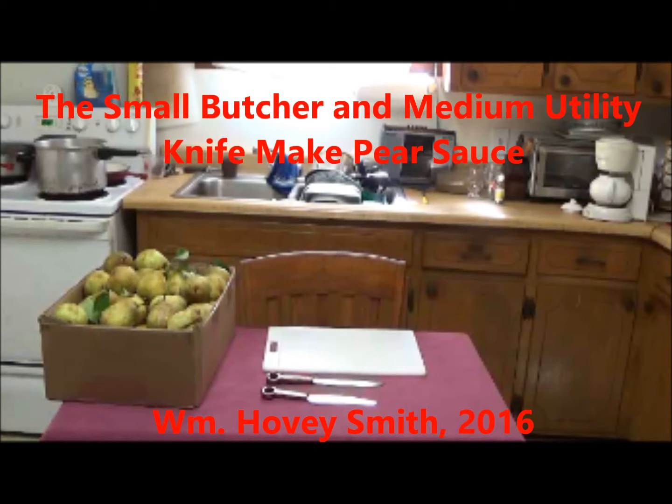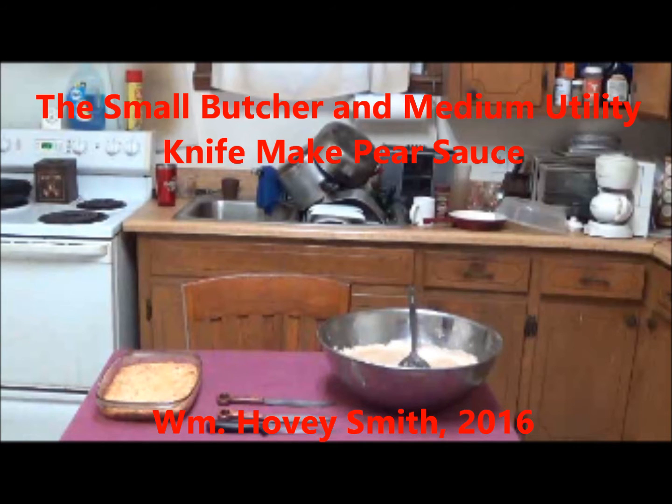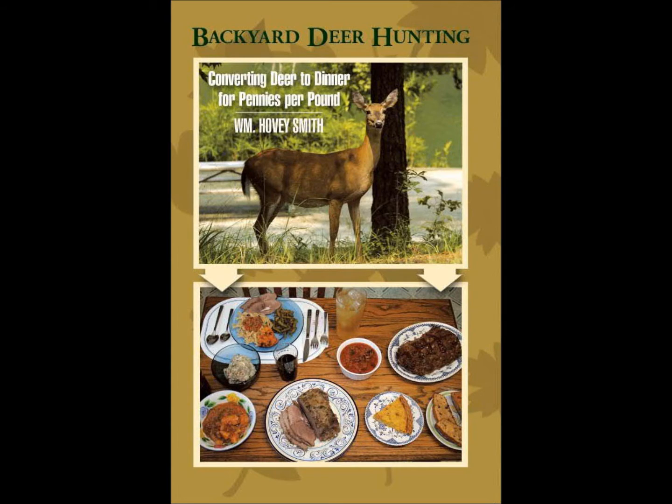The Small Butcher and Medium Utility Knife Make Pear Sauce. I'm William Hovey Smith, the author of Backyard Deer Hunting and also the owner of a new company, Hovey's Knives of China. Here we take a couple of our designs and evaluate them by making pear sauce.